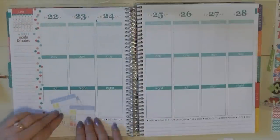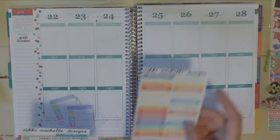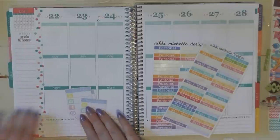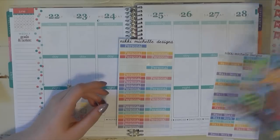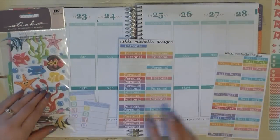The first thing I'm going to do is put my stickers in. I'm going to use stickers from Nikki Michelle as usual — we'll do personal, nail work, and the social media stickers. Since it's kind of an aquatic theme, I'm going to use as much blue and turquoise as I possibly can on this spread.